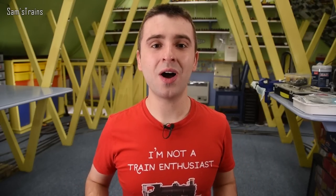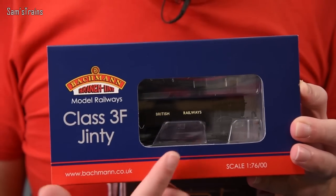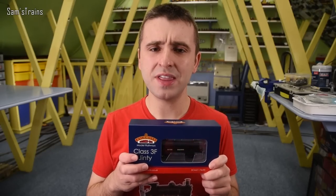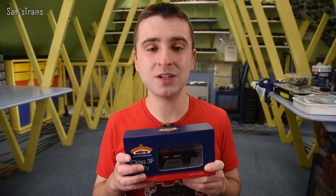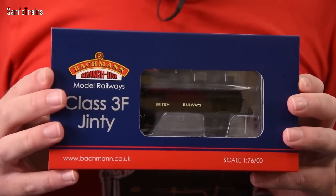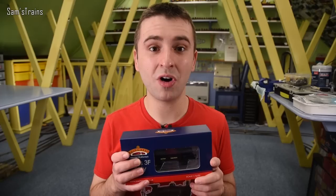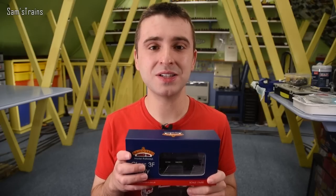So for today's review I do have a Bachmann Jinty. This is really quite a nice model already, looking at it through the front of the box with British Railways written on the side of the tanks, and I bought this from the model centre TMC. The RRP is £109.95 which places it pretty well up there in terms of price for an 0-6-0 tank engine. However, amazingly I got mine for a considerable discount - I found this at TMC for £69, which is a pretty nice discount, bordering on sort of half price.